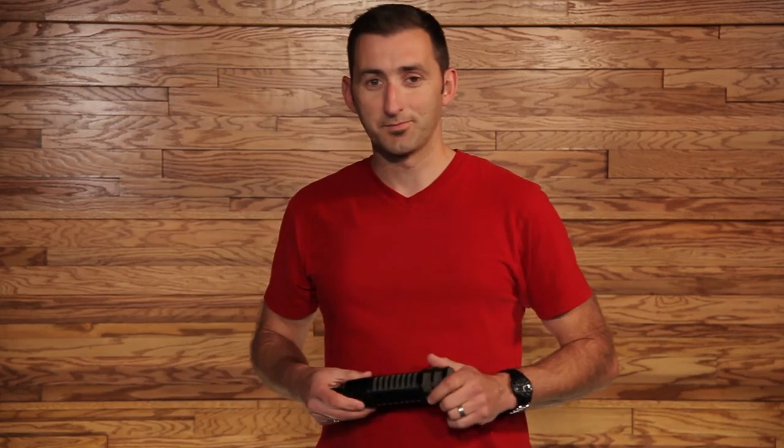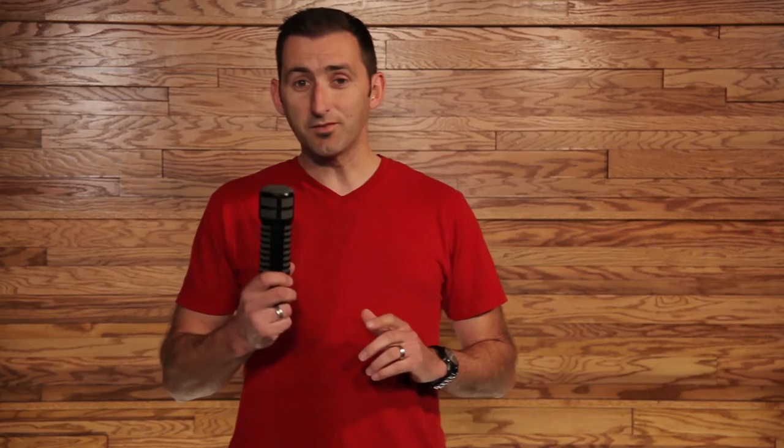Not sure if this mic belongs in your collection? Well, look it up on MikeRentals.com. This puppy rents for about $60 for a 3-day period and $35 when you're adding it onto an existing rental. Well, that wraps up the EV-RE320. I'm Stephen with MikeRentals.com.